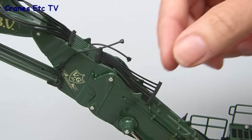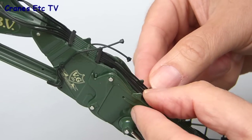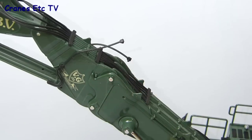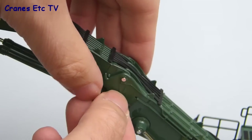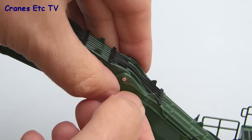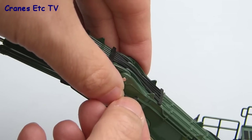The last thing to do is to join up the hydraulics across the boom connection. The hydraulic hoses are made of soft rubber and have small dimples at the end which fit into holes on the metalwork. The main set of hoses clips along the top of the boom, one on either side. It can take a little bit of fiddling to get the hoses fitted and they usually stay in place unless you handle the model a lot, in which case they could pop out.